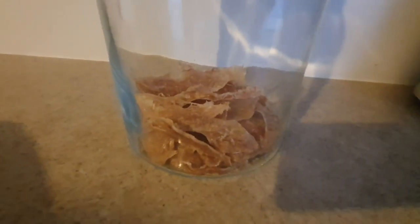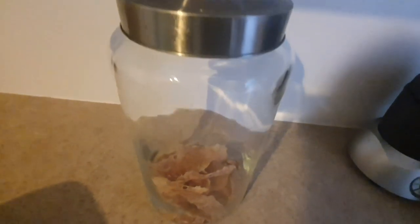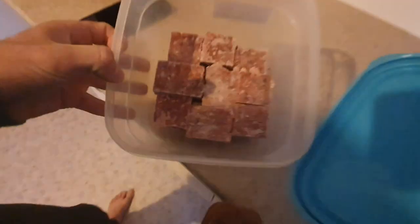Then we just add his jerky and chicken breast in there. And this goes in the fridge to defrost overnight.